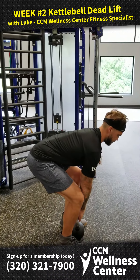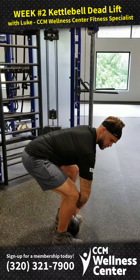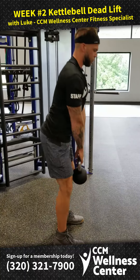We're going to reach down, grab the handle of the kettlebell, make sure we pull all the slack out of our arms — we don't want any bend in those elbows — and then we're going to get our hips underneath.